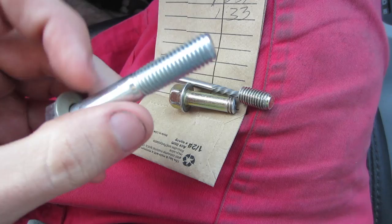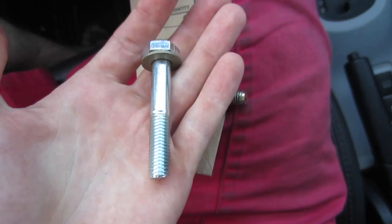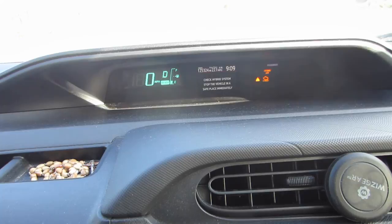Thank you very much, Ace Hardware. Then my car goes crazy — 'Check hybrid system, get vehicle to a safe place immediately.' What the heck! I've never seen this before, and it happens just when I'm on my way home from getting the bolt.